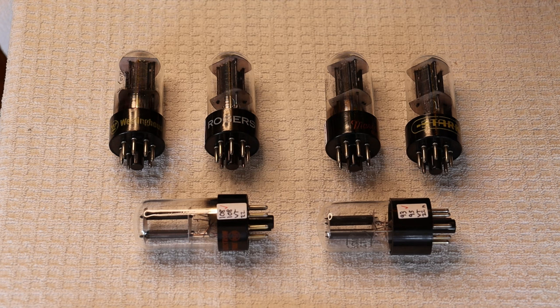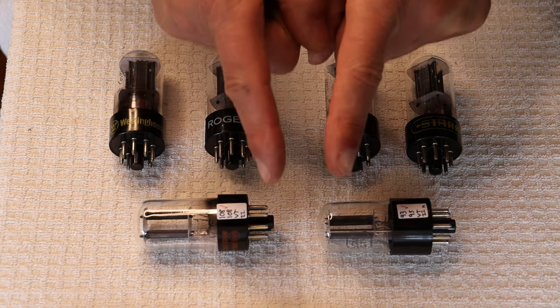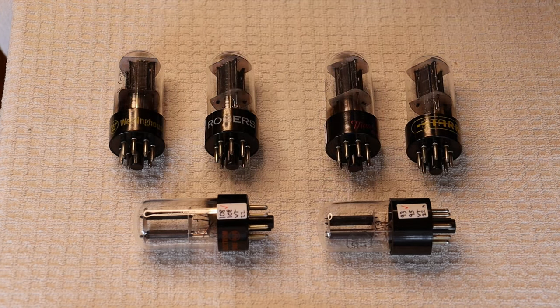First, a caution: electronics and tube amplifiers can have very high voltages present which can be lethal. Exercise extreme caution when working around them. Always consult a professional technician when in doubt.